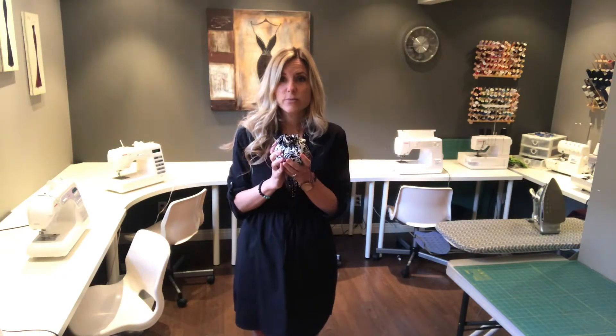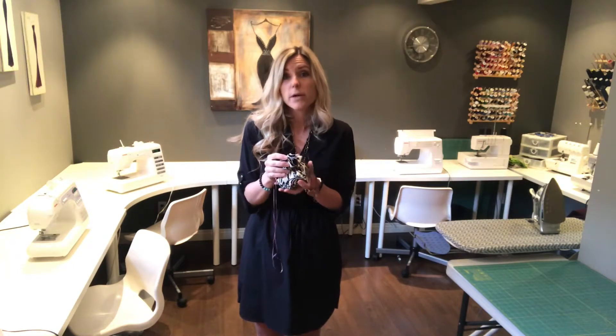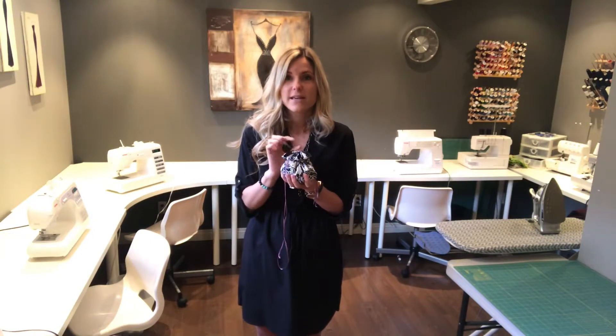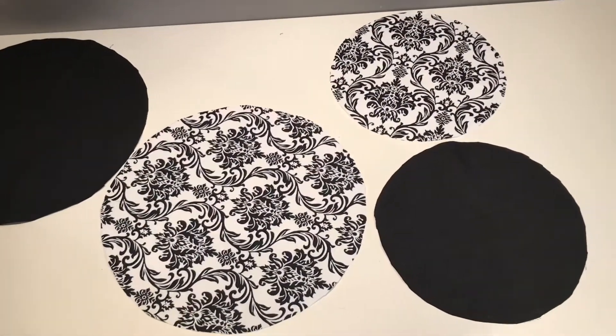The materials you need to make this project are 0.4 meters of fabric, 84 inches of some sort of ribbon, drawstring, or cording, and obviously the free PDF pattern available below this video. Just check your scale to make sure it's an accurate size. So let's go ahead and get started.